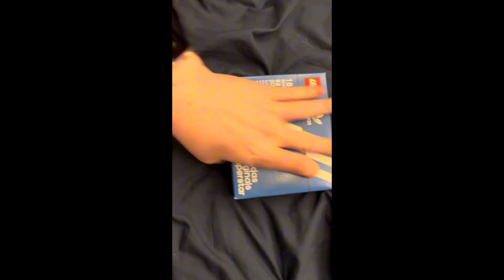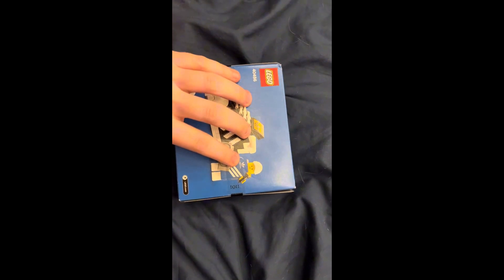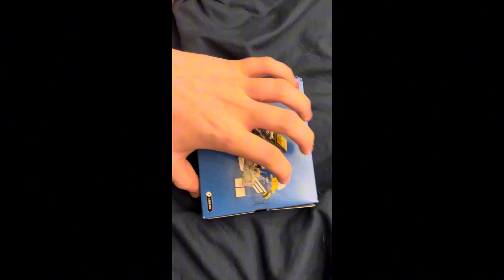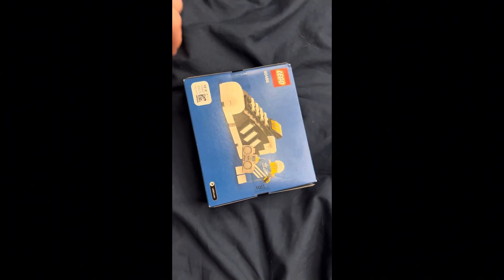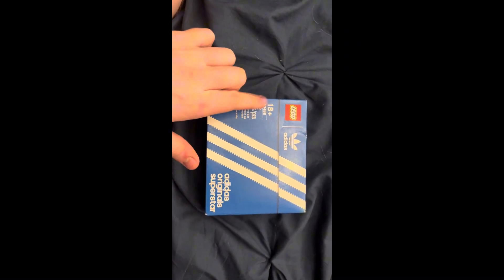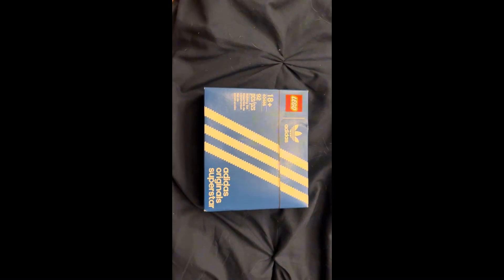Hello everyone, this is my review of set 40486, a 92-piece set. It's the LEGO Adidas Original Superstar set. This is what it looks like — it's the Adidas shoe, and we have a little Adidas minifigure. I'm really hoping that's a print there, but it's probably a sticker, knowing LEGO. From what I can tell, this was a GWP back in 2021, because of that 40-number — I'm pretty sure the 40-numbers are all GWPs. But without further ado, let's go ahead and open it up.